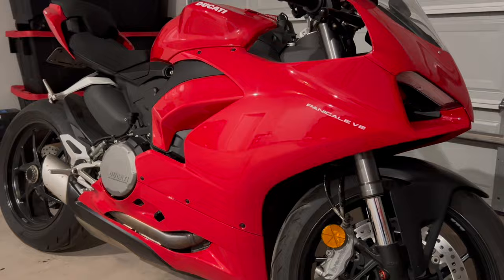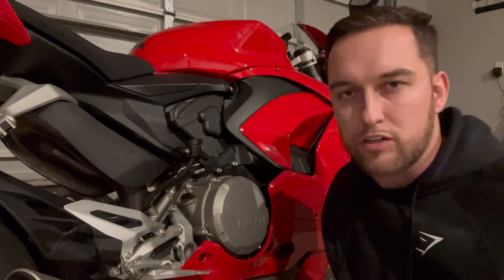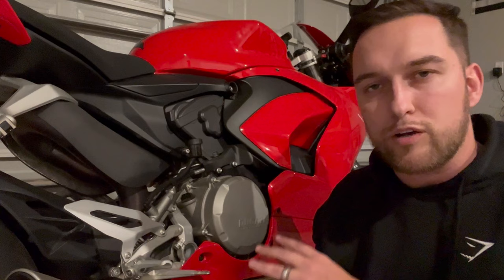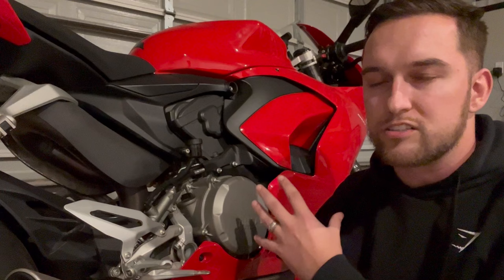What gets this thing going is a 955cc L-twin that Ducati calls the Superquadro. It has a nearly 100 millimeter cylinder bore and a very short piston stroke, which causes the bike to love living in the high RPM, high rev range. It's not as torquey as older bikes — in the low and mid range it doesn't accelerate as quickly as I expected. But with the electronic quick shifter, it flies through that six-speed gearbox like nothing. It still feels very similar to the 899.